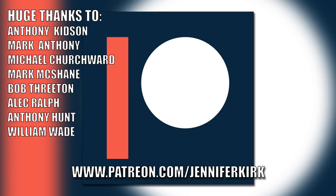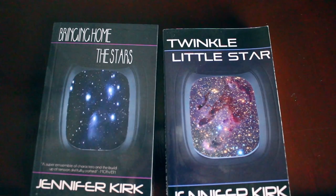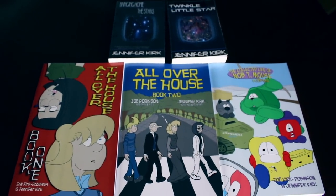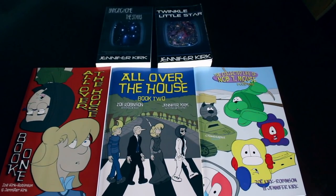Today's video has been brought to you in part thanks to the generous donation of fans on Patreon. An extra special huge thanks goes out to Anthony Kidson, Mark Anthony, Michael Churchwood, Mark McShane, Bob Threeton, Alec Ralph, Anthony Hunt, and William Wade. If you'd like to help support the show, head on over to patreon.com/jenniferkirkr. Today's video has also been brought to you by the books 'Bringing Home the Stars', 'Twinkle Little Star', and the complete comic collections 'All Over the House' books one and two, and 'The Wacky Zany Life of Knobty Mouse'. Thanks and catch you later.